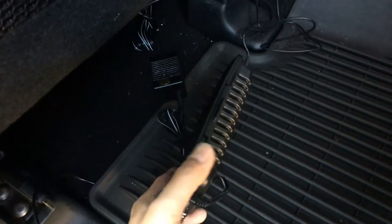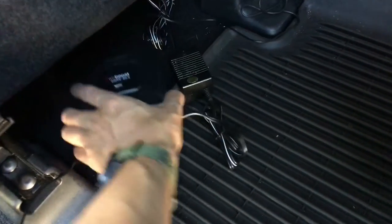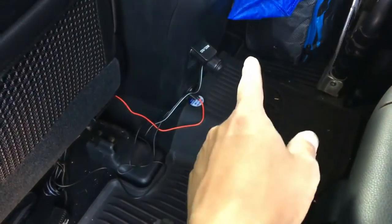So it looks like this — a very small piece, that's the central unit. This goes under your car, and then the power goes to the cigarette adapter.